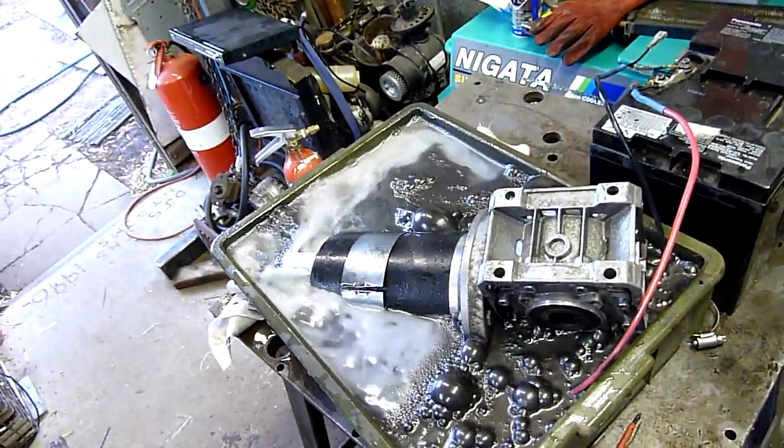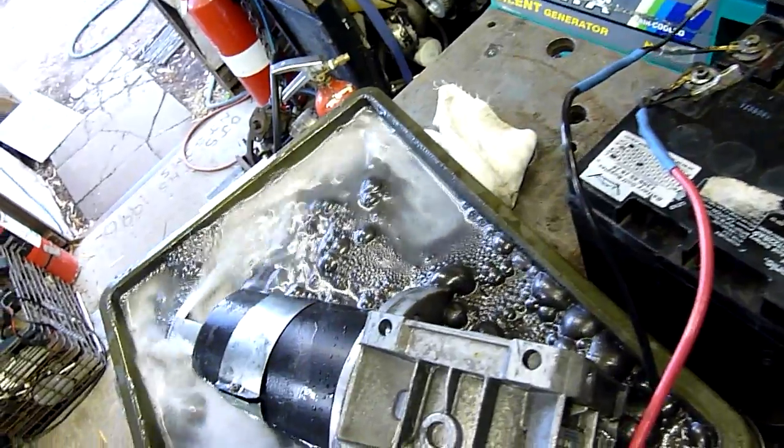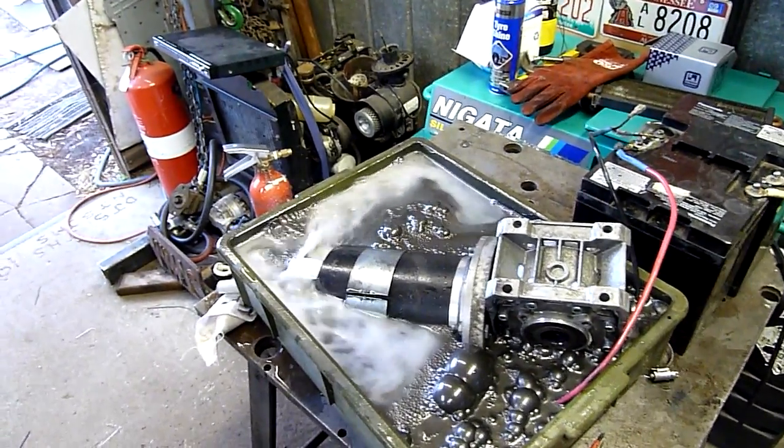They're still very happy golf buggy batteries. I think they're 18 amp hour or something - I don't know what they are. Maybe 28 amp hour each of them. Though it's slowing down a bit.